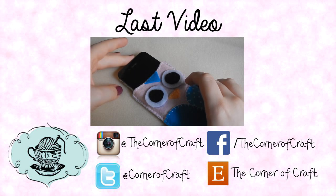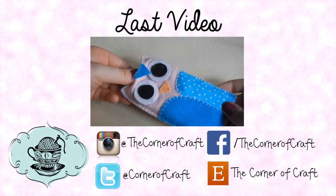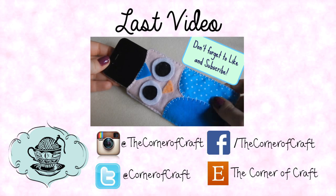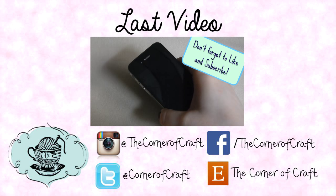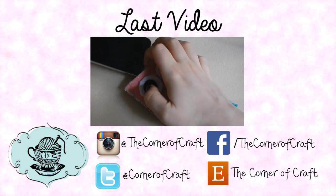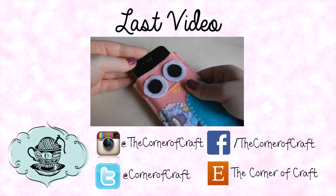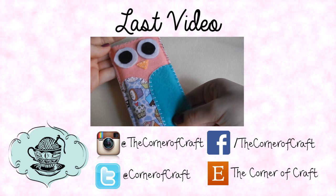Hey everyone, it's Hannah and today I'm going to show you how to make this really cute felt owl phone case. I was inspired by Sarah from SoCraftastic's Pop-Tart phone case tutorial and decided to make my own version — not a Pop-Tart at all, but owls, because I think that is quite autumnal.